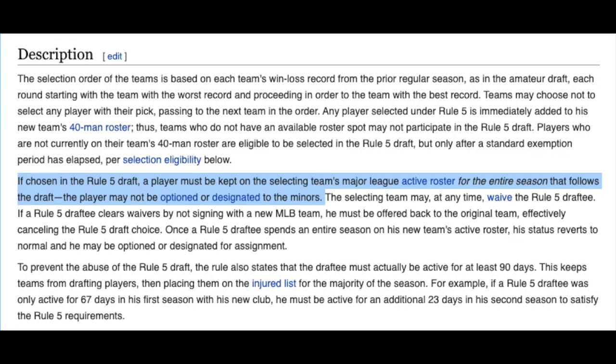He's a Rule 5 guy. If you don't know about the Rule 5 draft, let me give you a quick summary. Basically, if you're in the minors for five years and you haven't been put on the 40-man roster, you get put into this pool. During the offseason, during the winter meetings usually, teams missing players off the 40-man roster can go and draft these players.